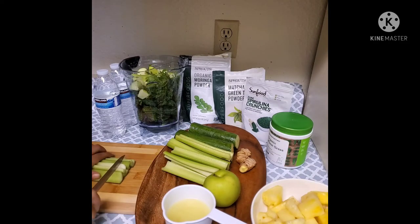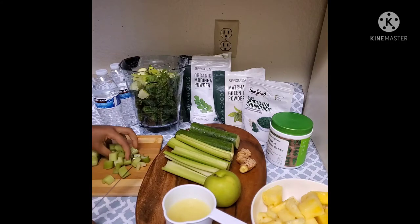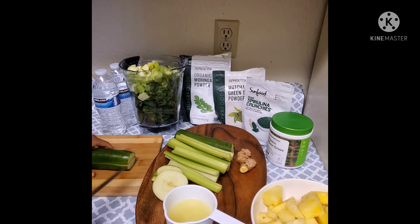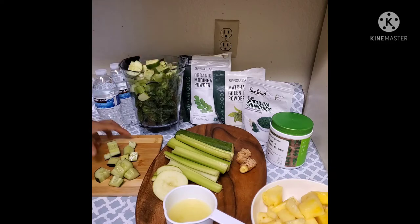I will add celery. Celery is a good one. I will add the celery.